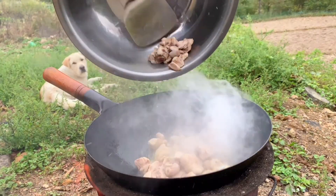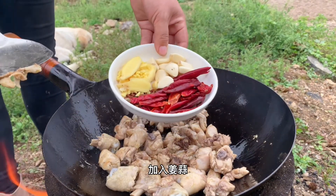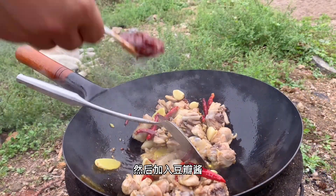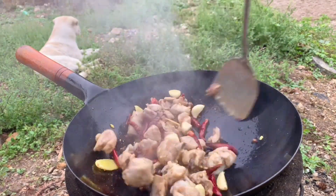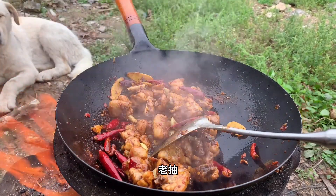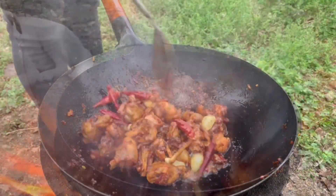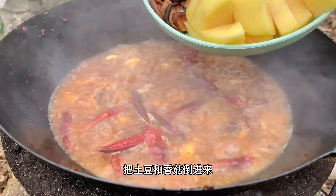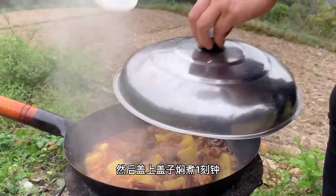Now let's put the chicken into the pot. Add a little garlic and ginger (姜蒜), a little doubanjiang (豆瓣), a little soy sauce (生抽), a little dark soy sauce (老抽), and a little olive oil. Then add hot water. Put in a little salt.